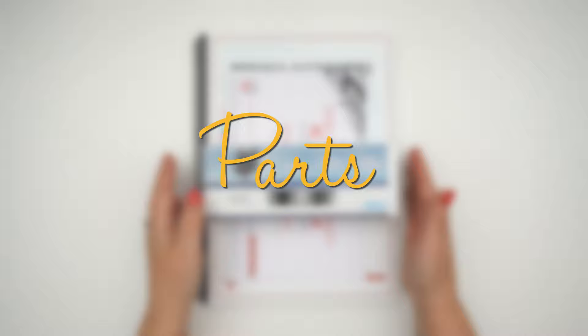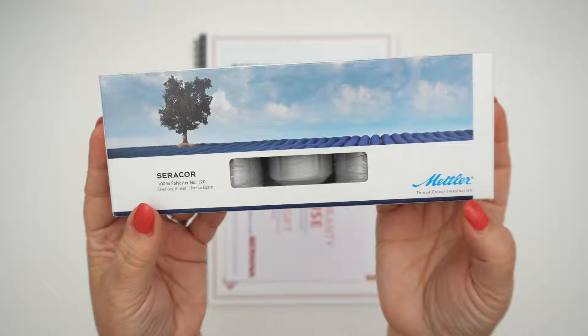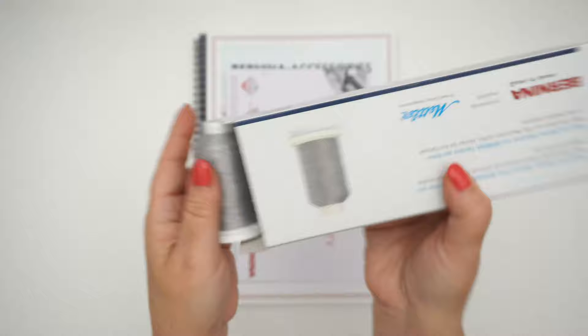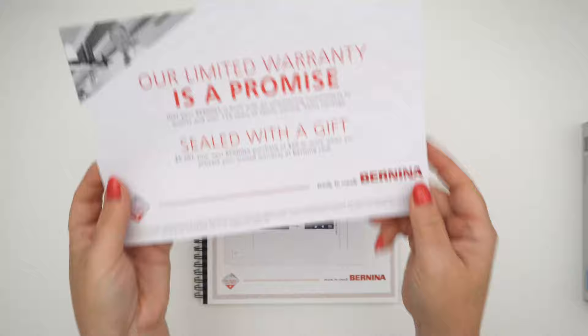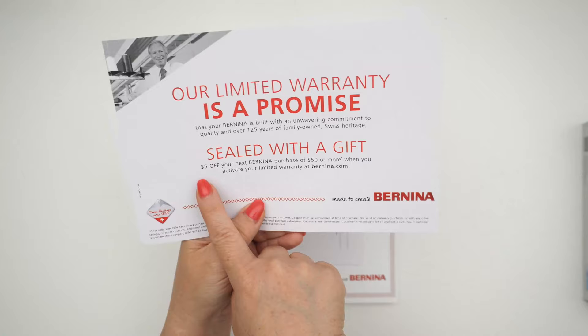Inside your box you're going to have all kinds of goodies. The first thing I saw was this box of Cerakor Mettler Serger thread. I've been using Cerakor for almost a year now and I really like the thread. It's kind of like a little mini box of five so that you can try it out. You also have your warranty, which lists all the pieces, and there's a little extra five dollars off your next Bernina purchase of fifty dollars or more once you fulfill your warranty.